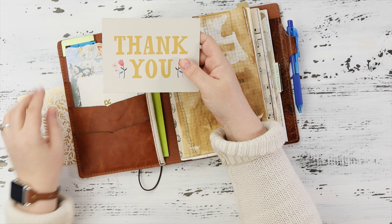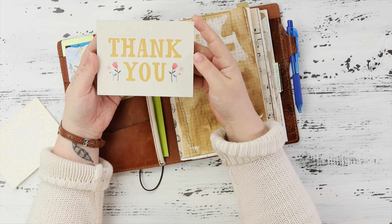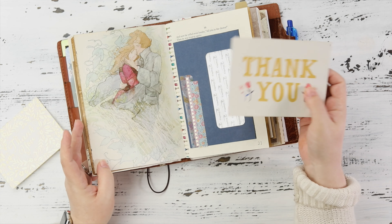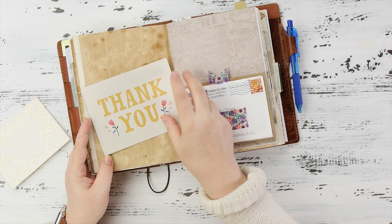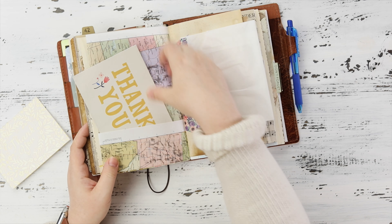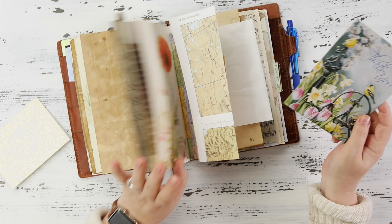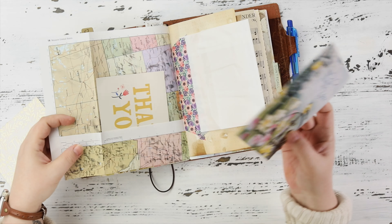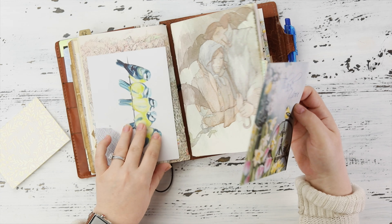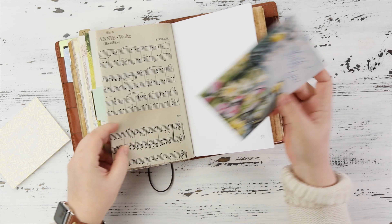I have a lot of thank you notes. This is from another customer — I keep them because it took them time to write it and I want to honor that. Gratitude is really big in my life so I just keep them. I kind of like that there. That's all I do — I empty all of these out, go through everything, and come back later to rearrange if it needs it.